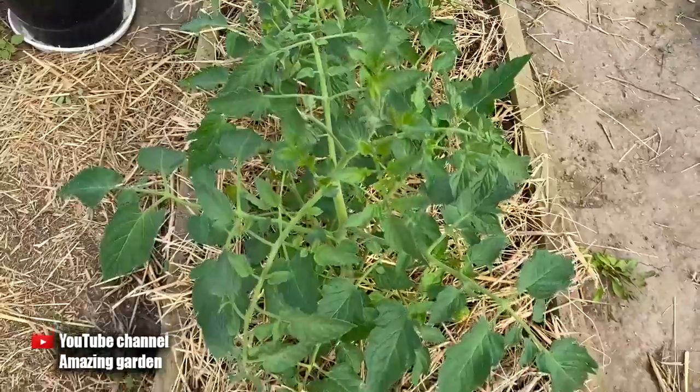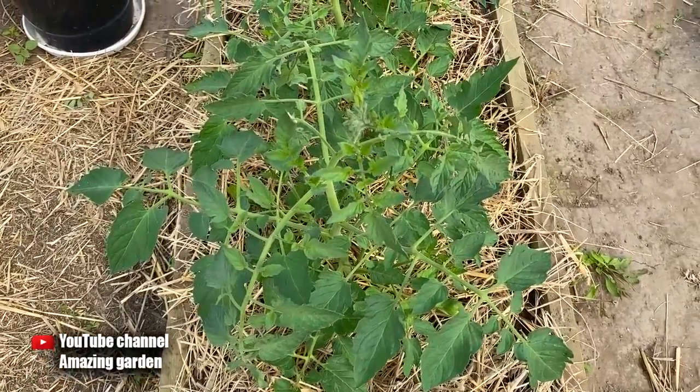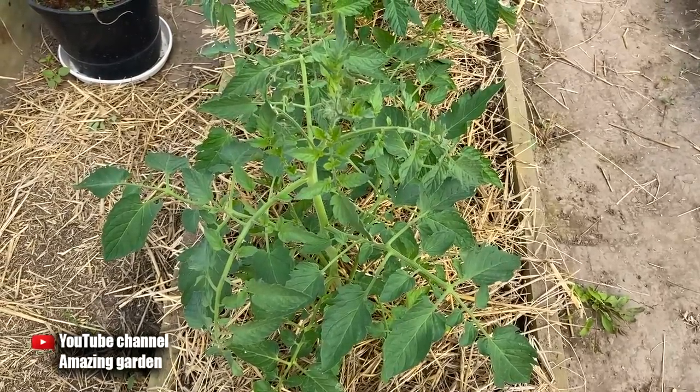These are my tomatoes that I grow in a greenhouse. They grow well, there is no yellowing, they only need to be formed. And how to properly form in a greenhouse for a large harvest, I will demonstrate in my next videos.